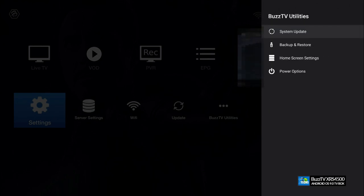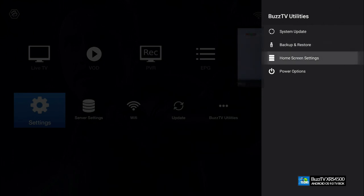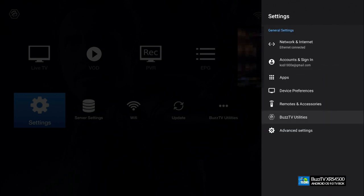The next part is the Buzz Utility. This is where you can check for system updates — if none are available it will say 'no update found.' You also have backup and restore: backing up your full box to a USB takes just over 20 minutes, and restoring takes about 5 minutes. Home screen settings let you enable icons like Live TV and VOD Favorites. The power option lets you set the box to boot directly to a live screen, channel list, or EPG grid.